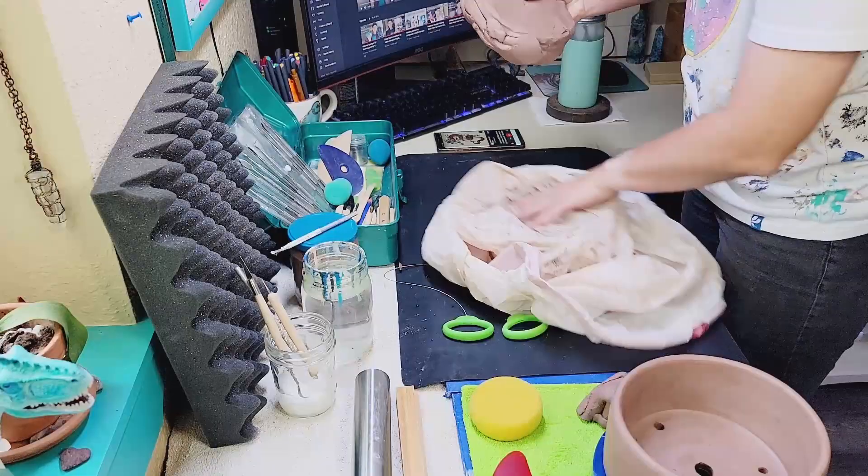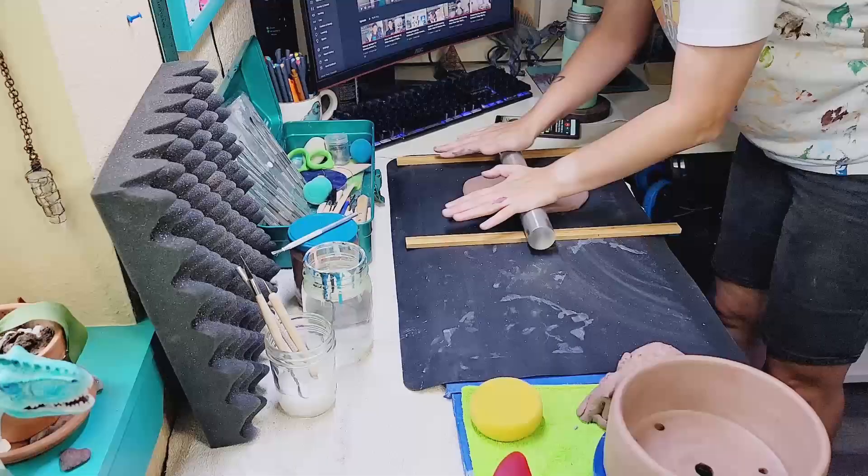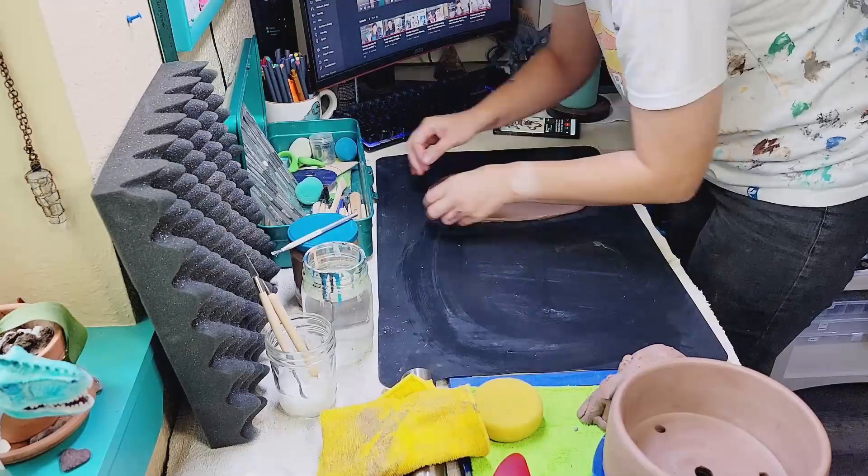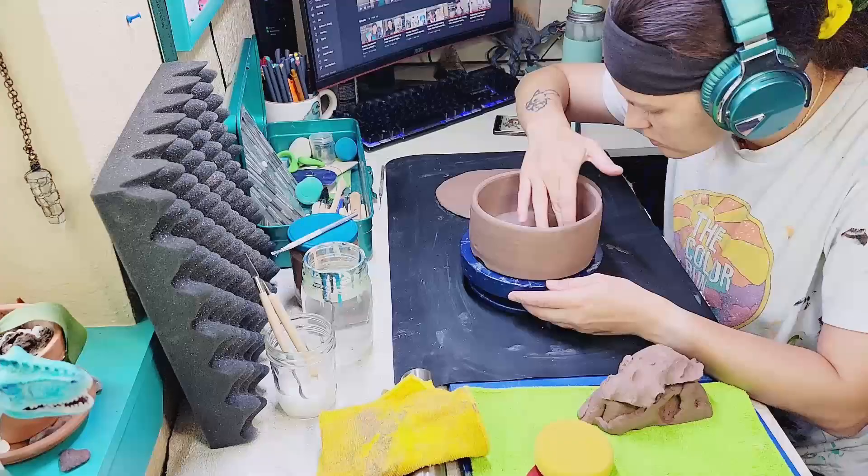The first thing I want to do is grab my clay. I'm going to pull out some to make a slab with and set aside some to make the body of the dragon with. I'll roll out this slab, making sure I pop all the bubbles as I go, get it nice and smooth, flip it over so it's even, smooth it out, and then use my banding wheel to start forming the main body of the dragon itself.